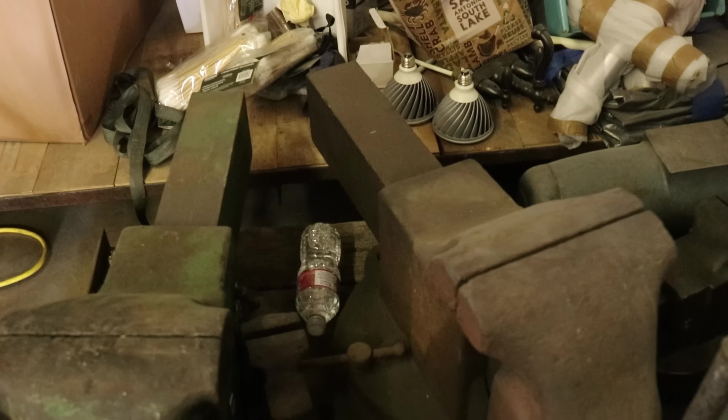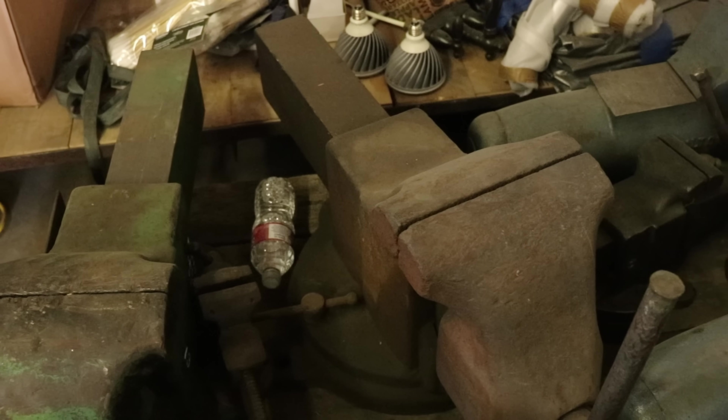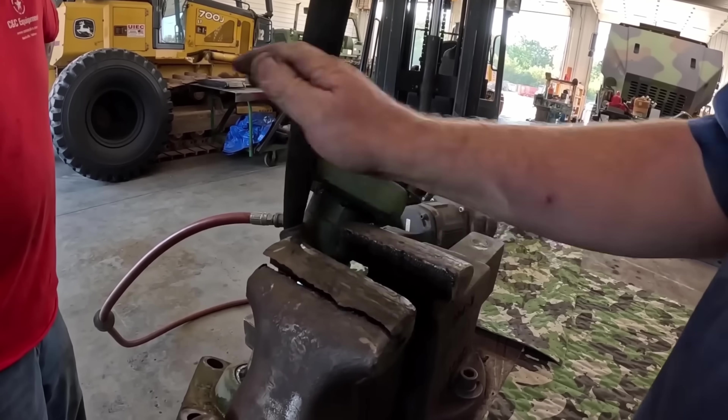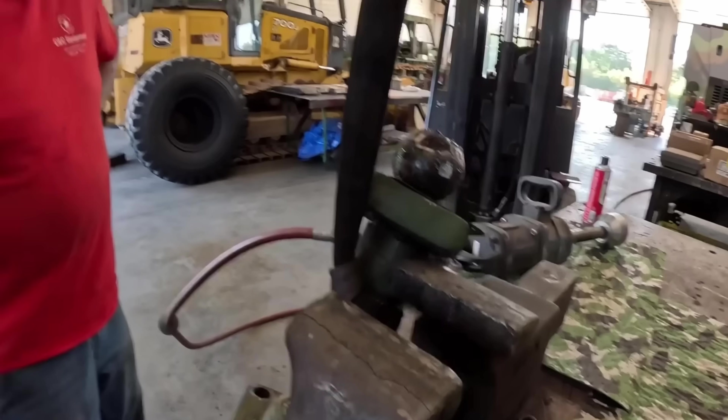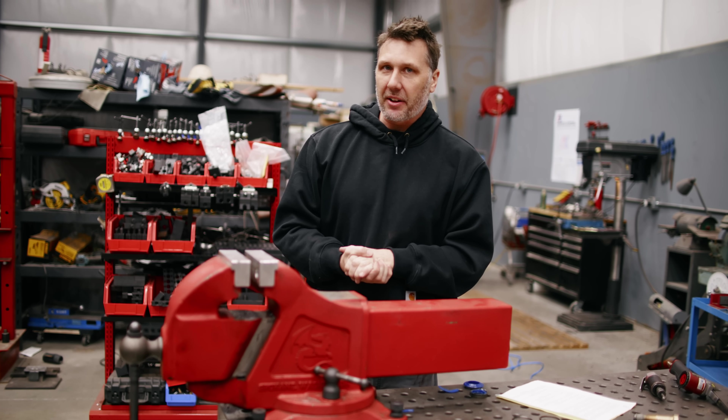Even though this wasn't a rush job for CNC, they're still out the tool. And by looking at it, it looks like this vise is repairable. How are they going to be certain that this vise isn't going to fail again if they were to repair it? I would like to share some feelings with you guys about this.